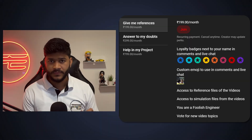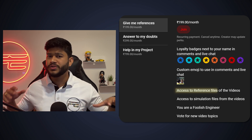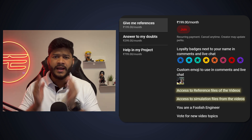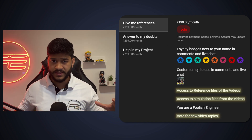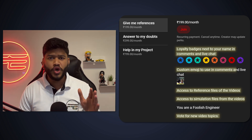If you've stuck around all the way till here, it means you love learning about electronics and its concepts. Now you can take your learning experience up a notch by joining the Foolish Engineer membership. The first tier, 'Give Me References,' gives you access to exclusive reference files and simulation files based on which the videos are created, a chance to vote on future topics, plus loyalty badges and custom emojis.